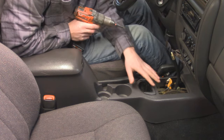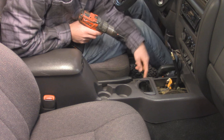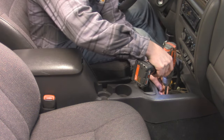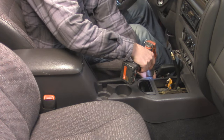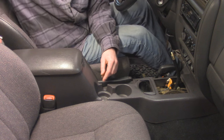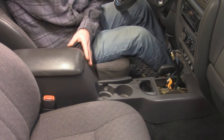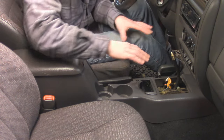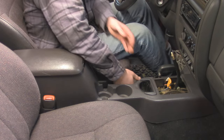With those bezels out, that gives us access to two more Phillips screws. We've got one in the bottom right corner and then one on the right side of where the shifter bezel was. With all those out, you can tell this is getting pretty loose, so we're just going to have to play with the shifters — we might have to move them a little bit just to get the whole thing out. We're also going to take our parking brake bracket and lift that up as well.